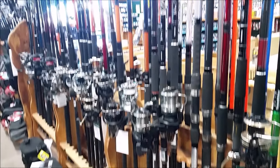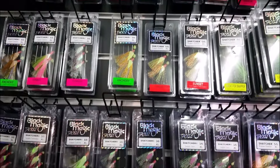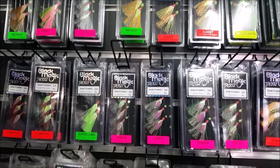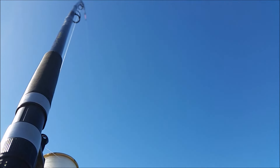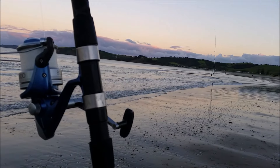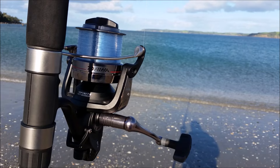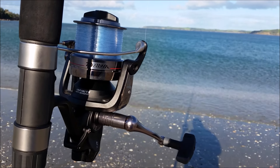So that's all on the gear I use for surf casting. I hope this video has helped everyone who wants to start surf casting get an idea on what gear to get. If you liked this video, please leave a like, share, and don't forget to subscribe for more fishing videos. Thank you for watching everybody, and see you next time!